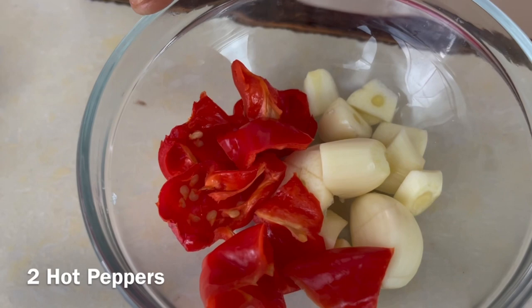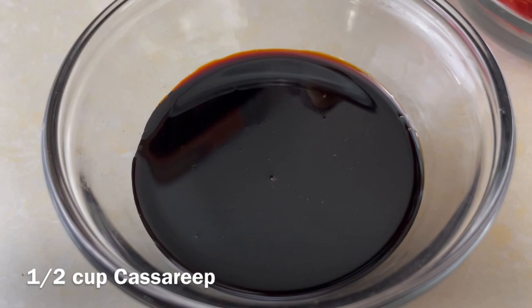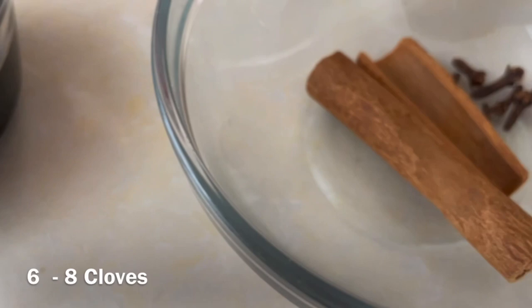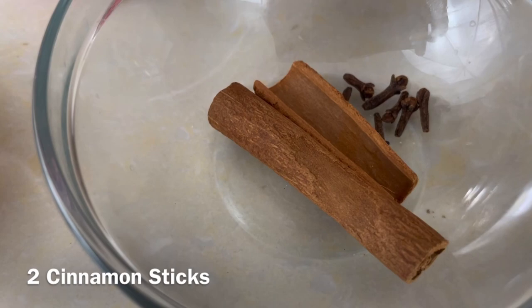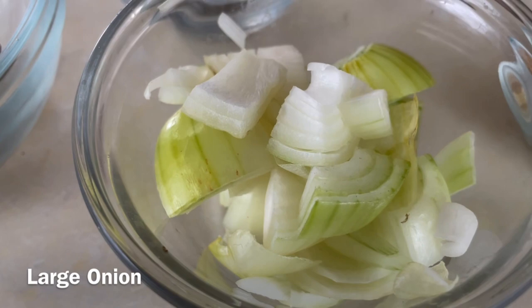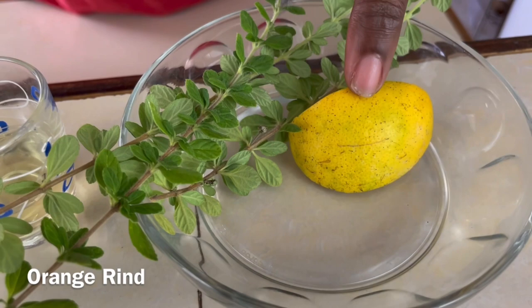We have two hot peppers which I chopped roughly, and five cloves of garlic. Now this is extremely important — I have half a cup of casareep. The casareep is a preservative; this helps not only to give the pepper pot its color but also the flavor. We have about six to eight cloves and two cinnamon sticks, half teaspoon of salt and half teaspoon of pepper, one large onion chopped roughly, one tablespoon of sugar, some oil for frying, and to add additional flavor we have some thyme and the rind of a piece of orange.